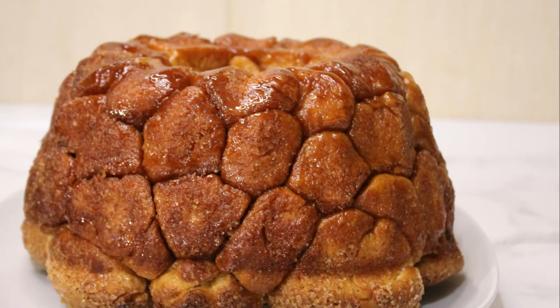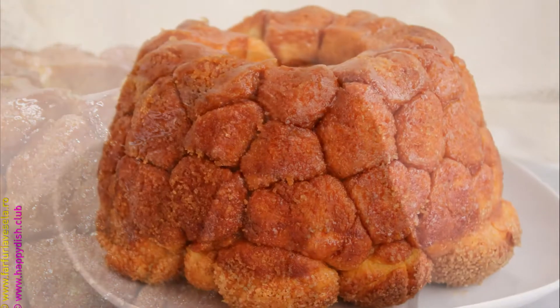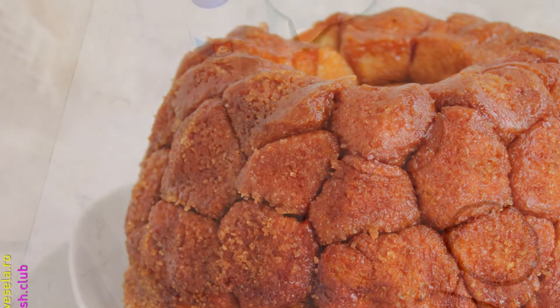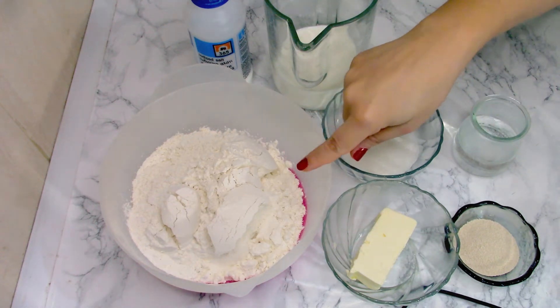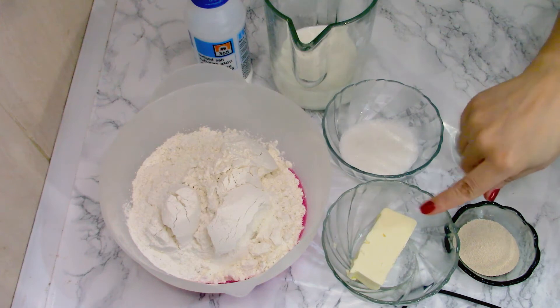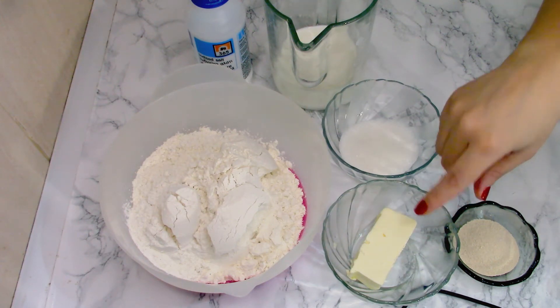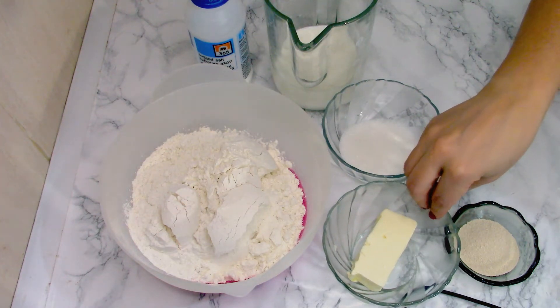I will show you step by step exactly how to make it. I'm going to tell you exactly the ingredients for the dough right now. I will need 500 grams of flour — all-purpose flour — or three and a quarter cups. I will try to give you the ingredients in grams and cups as well. Butter: I need two tablespoons of butter at room temperature.